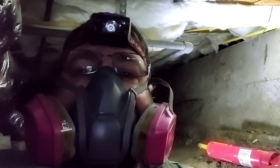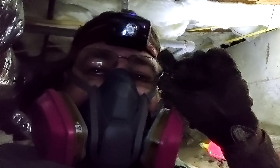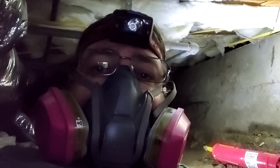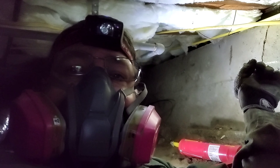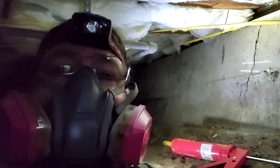Hello, and welcome to the Handyman Stan YouTube channel. Today I am underneath the house, and I am fixing some things on a home inspection report. On this house, one of the things that came up was that there are cracks here in the foundation, and so I'm down here in the crawl space and I need to fix this.